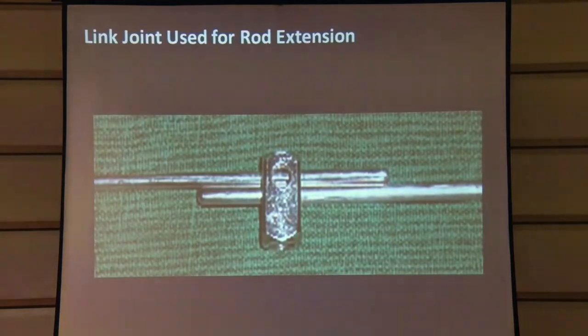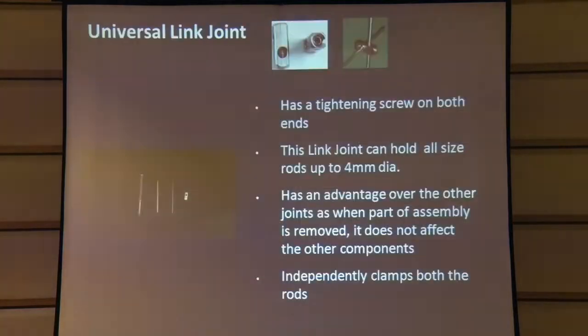The advantage of the oval hole is that if you need a longer length of rod and don't have it, you can use the oval hole to extend your rod. So you're not stuck on the table wondering how to manage without a particular size. As we were using the system in more complex frames, further modifications were needed.